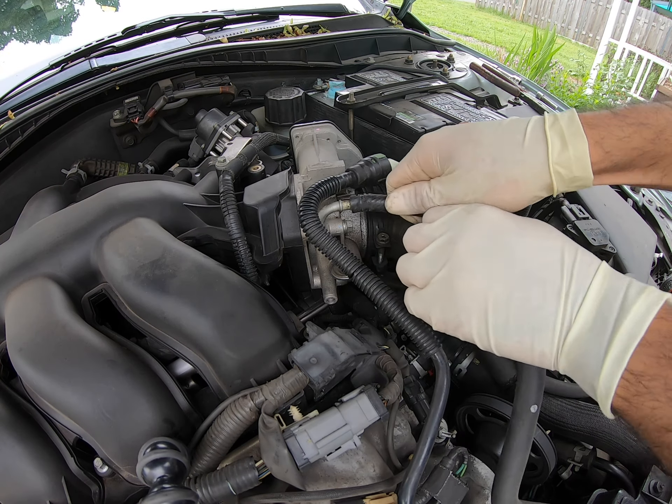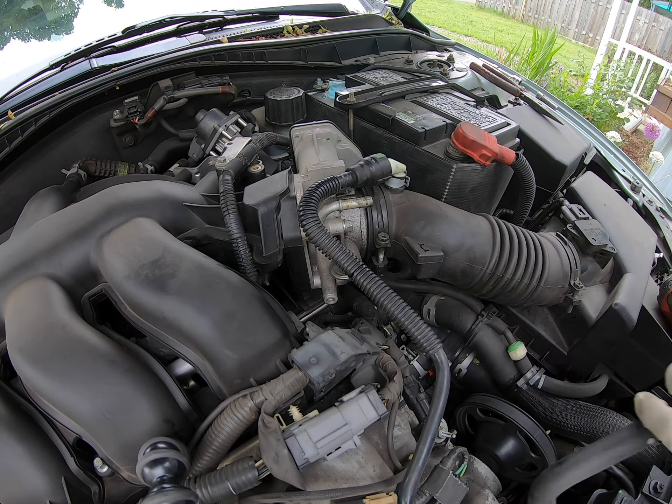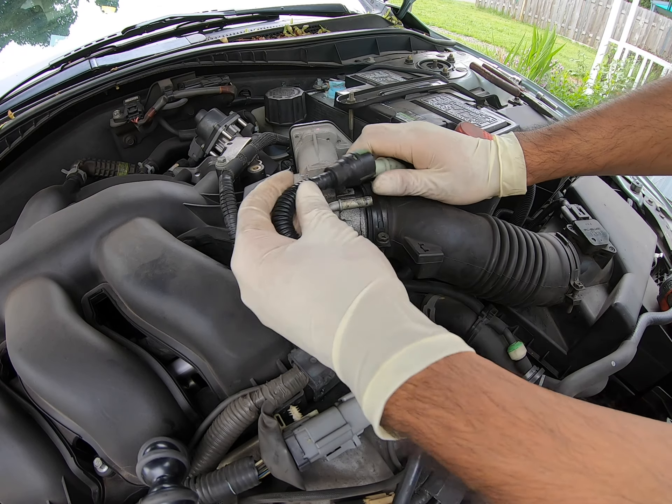Hello world, today we're working on a 2006 Mazda 6.